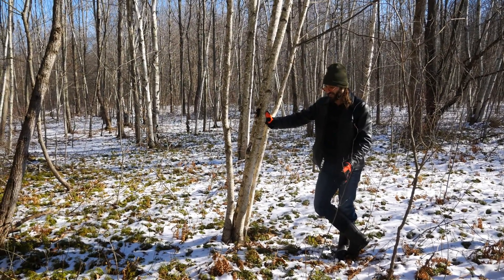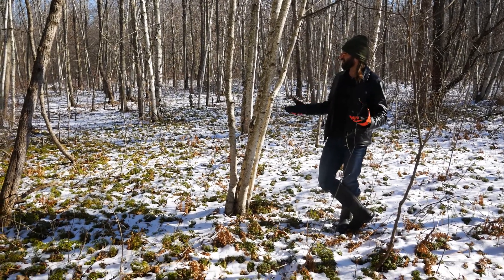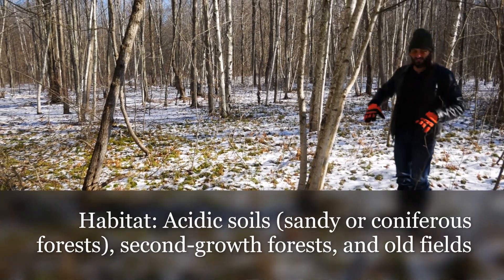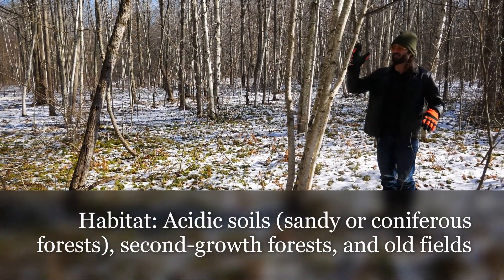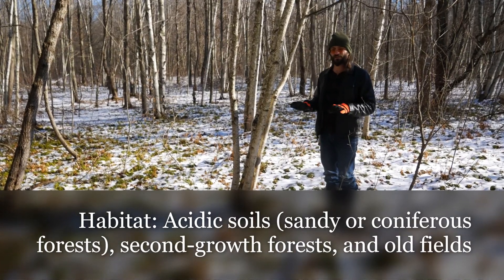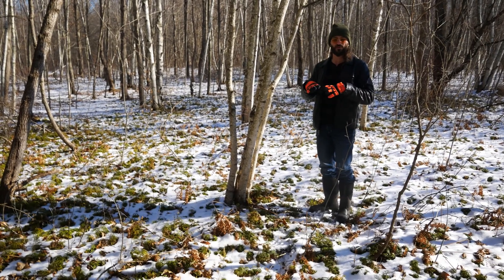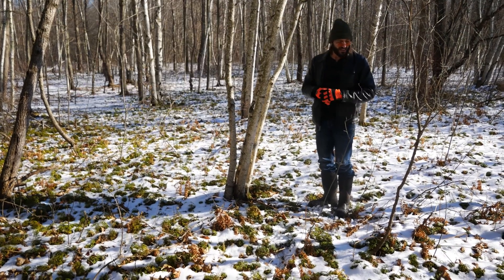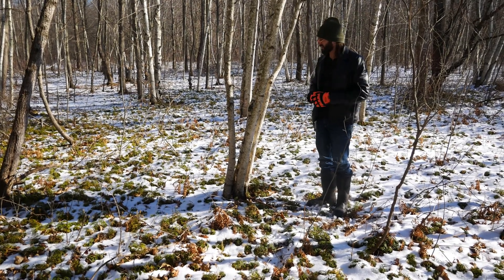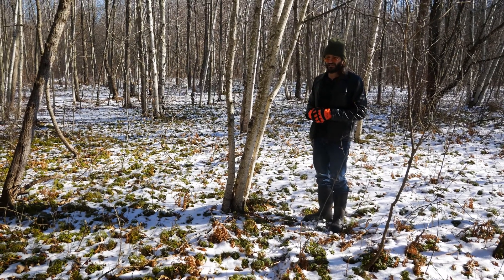We're in the habitat of Diphasiastrum, which is kind of a more disturbed area of the flatwoods. Even though we have paper birch, it's a little moist here, so we have pin oaks and so forth. You can find it in anthropogenically disturbed areas as well as some higher quality areas — usually a little more shaded, wet, sandy soils. That's kind of the common habitat it grows in here around the Great Lakes region.